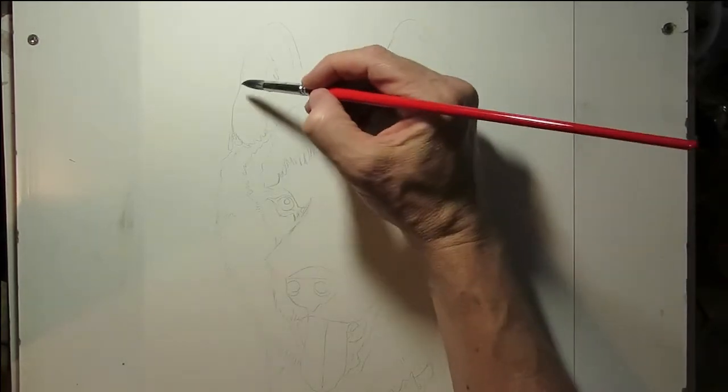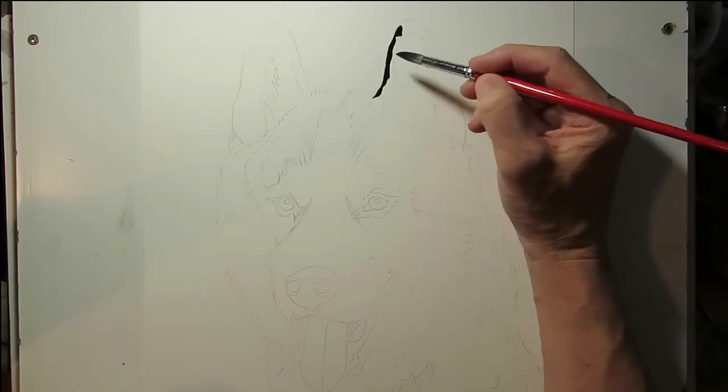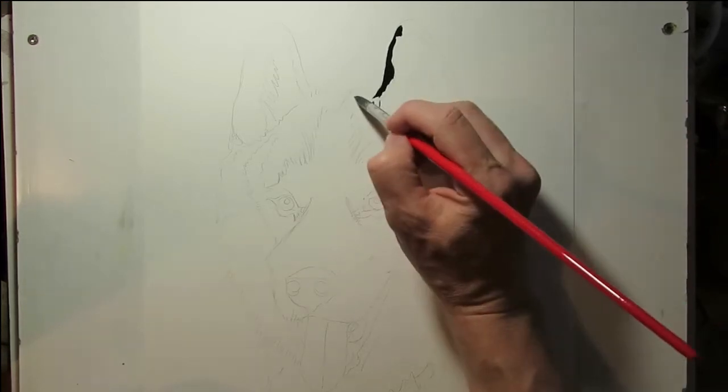Hello there. This is my second tutorial video. I'm going to try and make it a bit more like a tutorial video. This is a Siberian Husky.